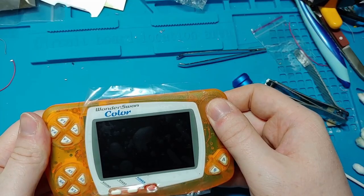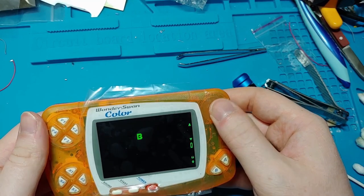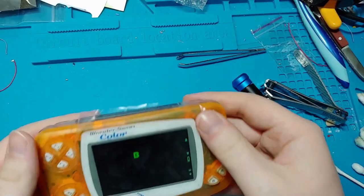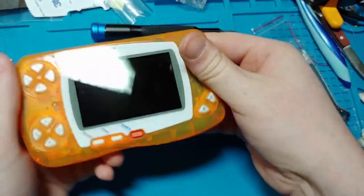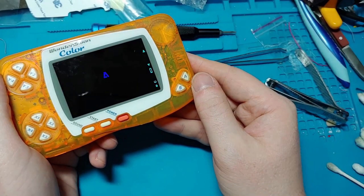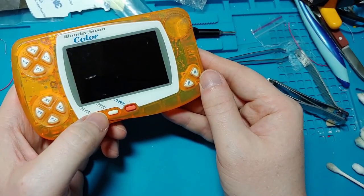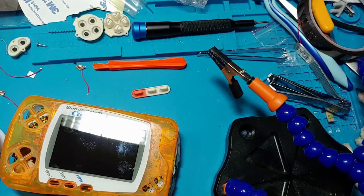Put the shell back together and test again. It doesn't work, but we get a picture this time, which means that we've done the ribbon cable properly. Now the problem isn't our fault. Hopefully. Maybe. Good enough. Spend at least three more hours trying to figure out why things aren't working properly and you can't seem to get past the intro screen. Then give up. You aren't smart enough to figure this out.